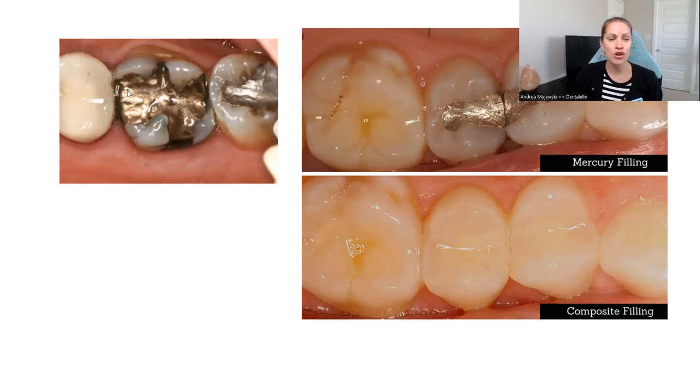Just to show you an example here — notice how this tooth in the upper left has a silver filling covering most of the tooth, so there's not a lot of natural tooth structure left. Let's say this filling has been in there for 20 years and it's time to have it redone. In order to redo a filling, you have to take out the entire thing in most cases. If we take that filling out, there's not a lot of natural tooth structure left, so it's better to put a crown over top to protect that tooth.